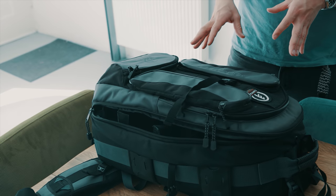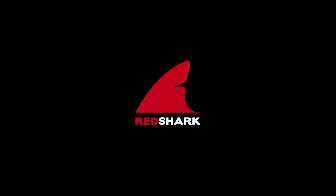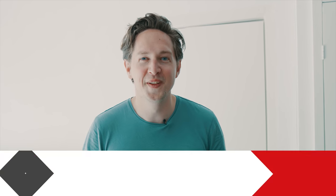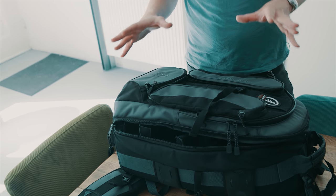Hi, I'm Baz and in this video for Red Shark I'm going to take you through what I bring in my bag during a documentary shoot when I'm on my own. I'm shooting all my documentaries on a Red Helium, which is filming me right now, and in this bag I'm basically bringing all my accessories when I'm shooting on my own.